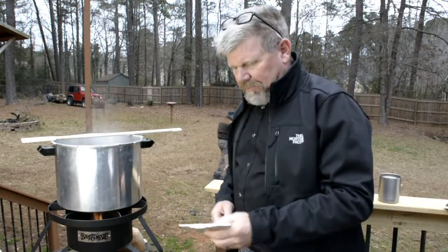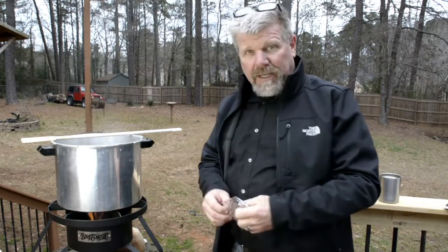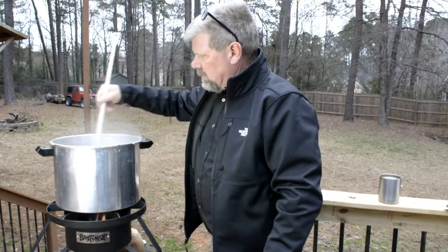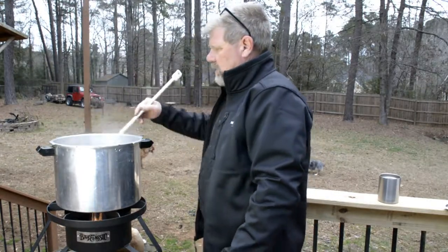Now it's time for the Centennial hops. We'll put those in and wait another five minutes. This smells absolutely incredible.